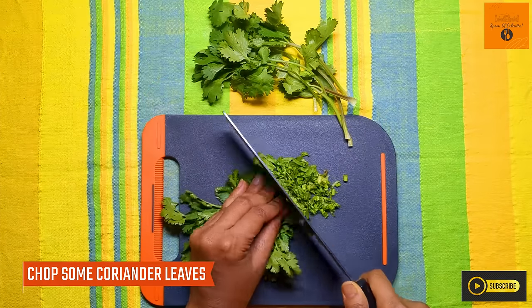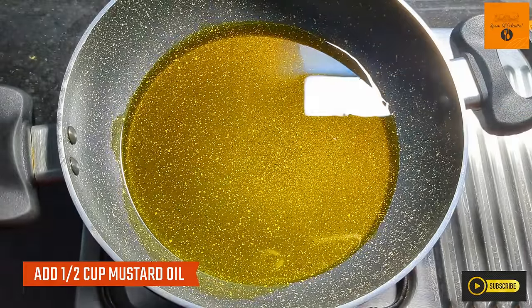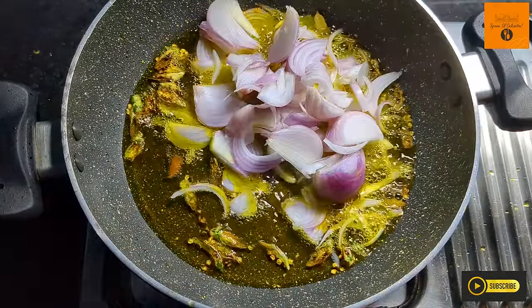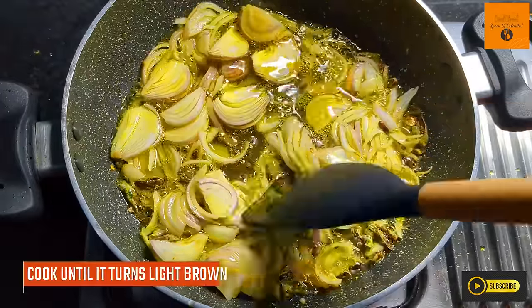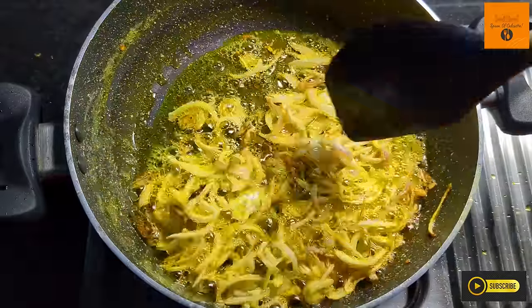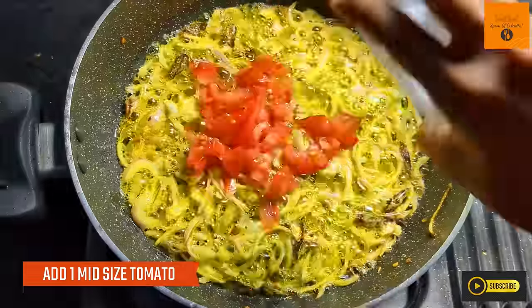We also have 500 grams of palak, a little coriander leaves, and 5 green chilies chopped. We heat half a cup of oil in a pan, marinate the meat for 30 seconds to get the flavors. Then we finely chop a medium sized onion and fry it. Now we add a medium size chopped tomato and cook it for 3 minutes.